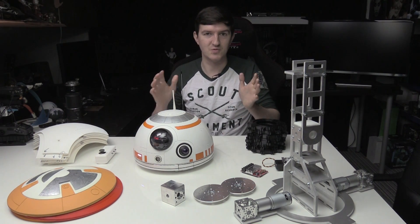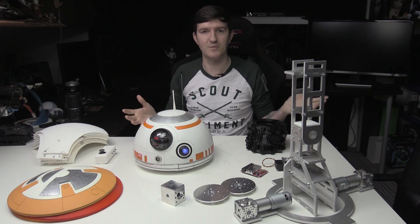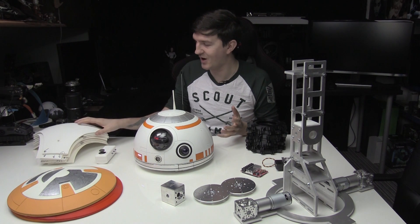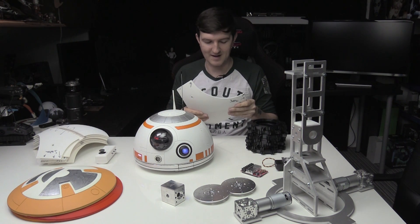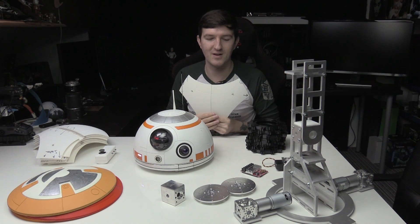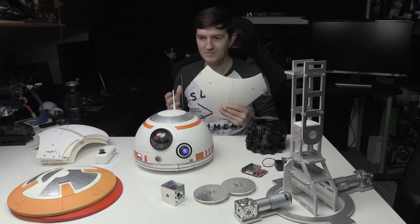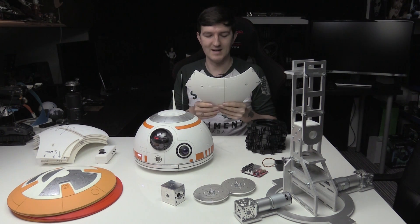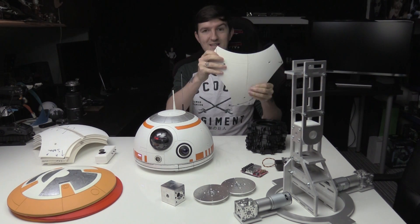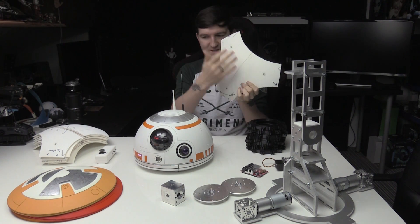So the next stage would obviously be to do the body. Two videos ago — you can check that one out — I actually had an inner sphere which I'd made, and I decided after making that sphere and trying out the panels on it that it was not the route I wanted to go down. All the panels for BB-8 here — there's a big pile of them, eight altogether — and these are not finished; they're all rough, I've got writing on them and stuff like that. I've yet to fill the gaps, sand them and paint them.